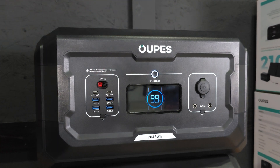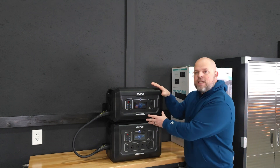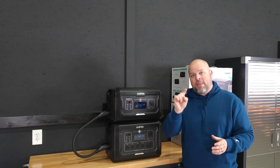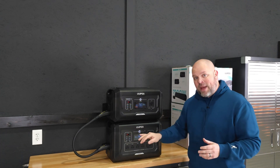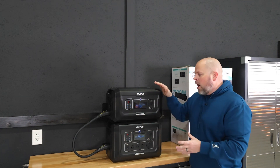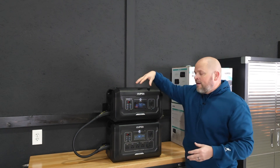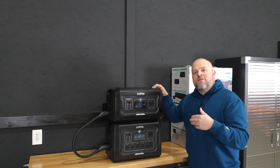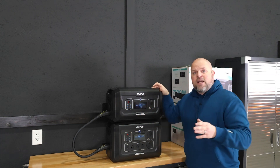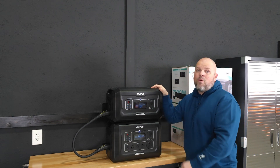To recap: if you own a Mega 2 or Mega 3, this is a perfect battery to expand those units. Opus also makes a Mega 5 power station, which requires the B5 battery to expand it. For the Mega 2, you can add up to four B2 batteries to expand capacity to 10,240 watt-hours, and for the Mega 3, up to six batteries to reach 15,360 watt-hours.